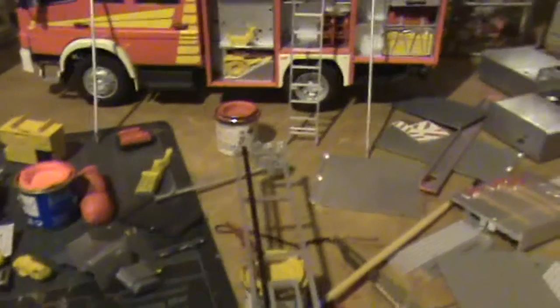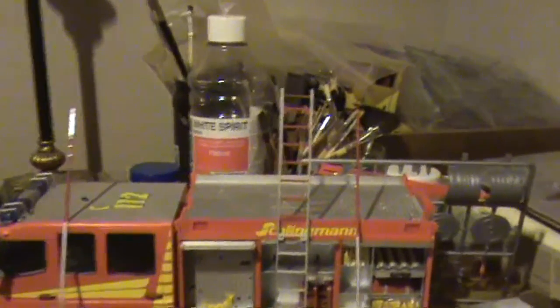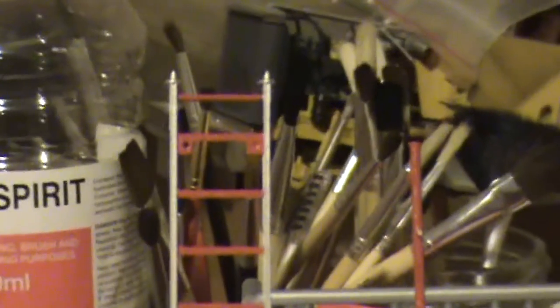It's me again. Video 2070 billion or something, I don't know. I've started the hazardous and very, very, actually quite boring, tedious part of the build, which is building the ladders and constructing them, putting them together.